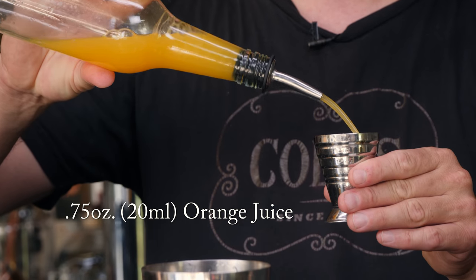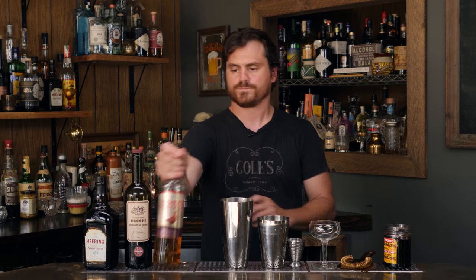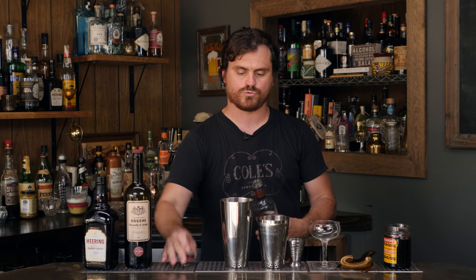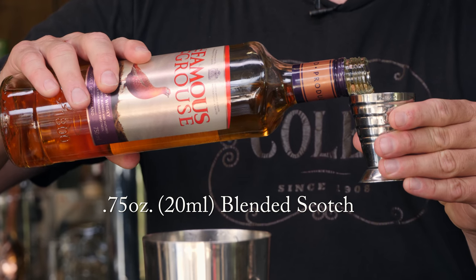The first thing we're going to do is three quarters of an ounce of orange juice. Then three quarters of an ounce of scotch. It also bears mentioning that your scotch choice is very important for this drink. You don't want to pick something that's too smoky — you want something that has a little smoke but also some dark fruit notes in it as well.